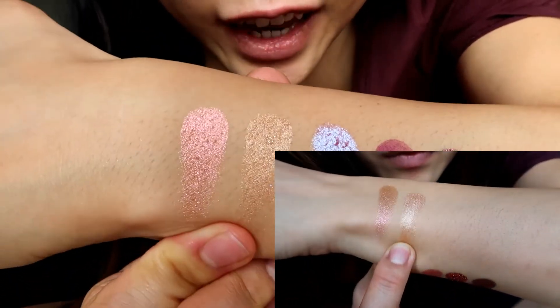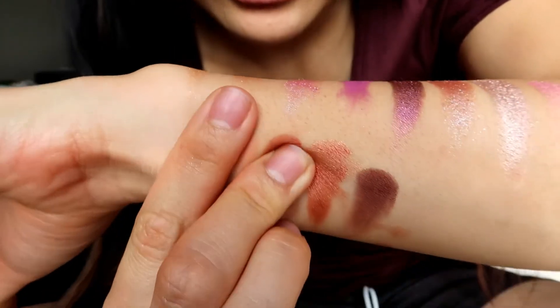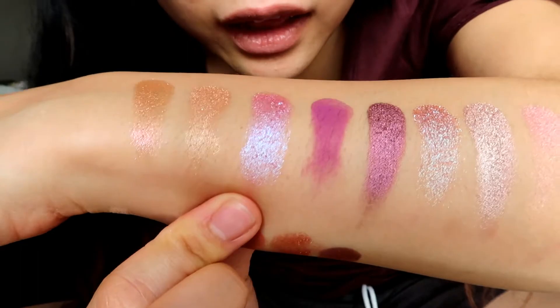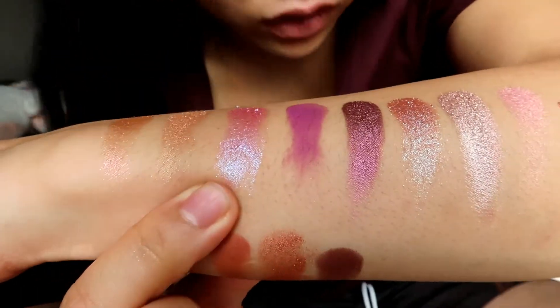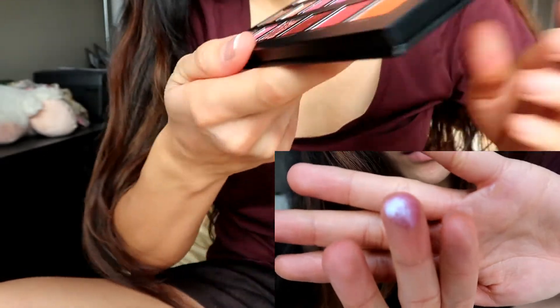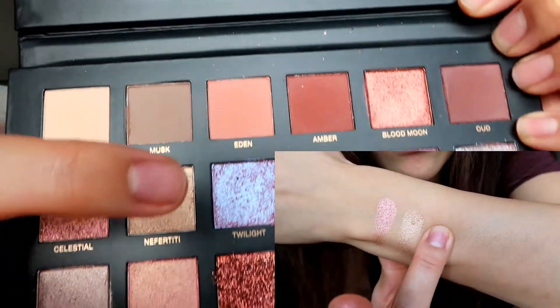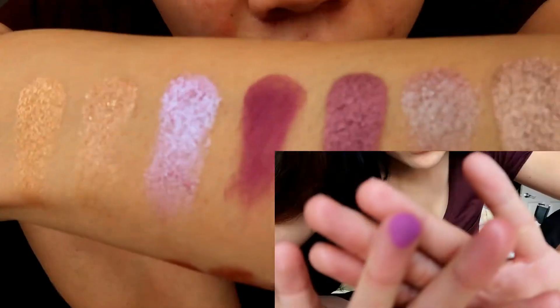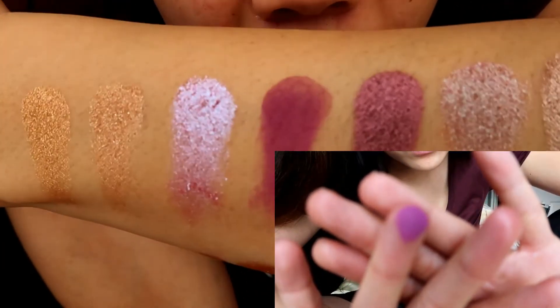The third one is Twilight, which I'm very excited to use. It's so pretty — it's like a nice purpley color. See that beautiful one right there. So Amethyst is another matte color.